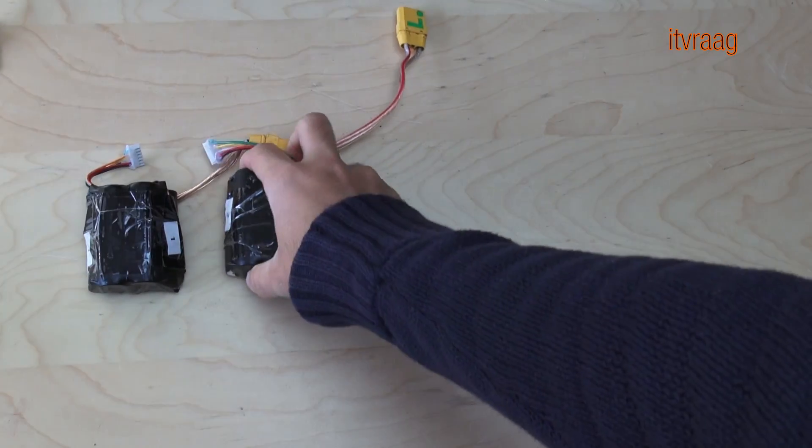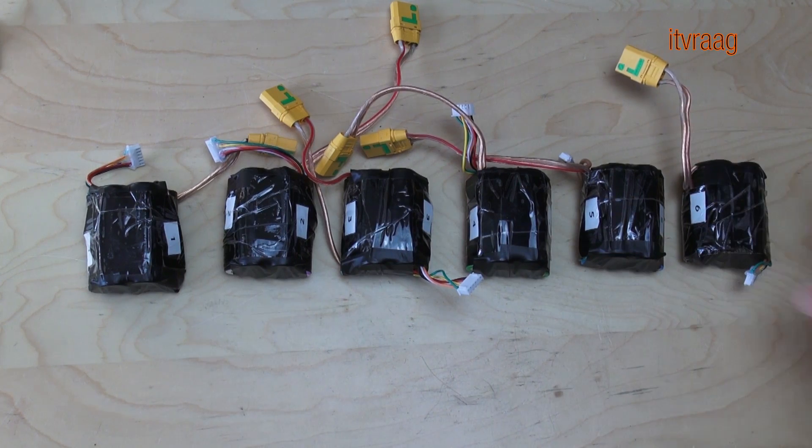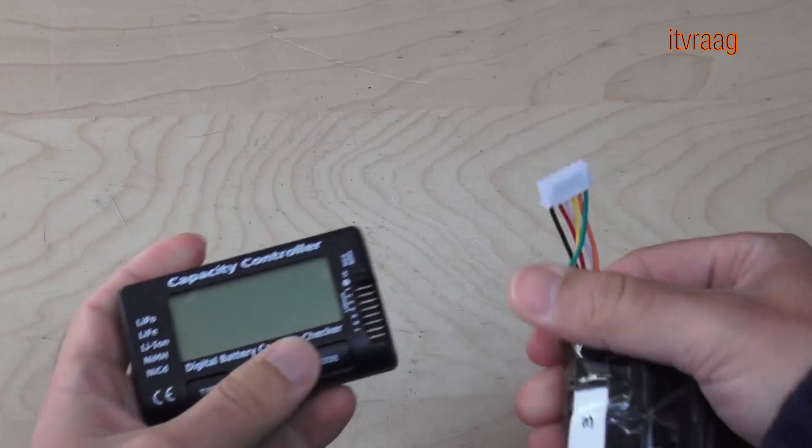Here are six battery packs I made for my electric longboard. They're each five cell, but I use them in pairs because I need a 10 cell battery pack to power my motor.